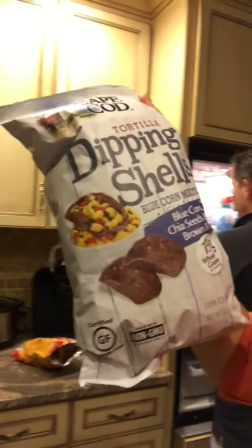Say hi — hi! Then we add these, which are new: dipping shells, blue corn multigrain chia seed and brown rice chips. You just take a little bit, smash them up, and put them in your salad and it's super yummy.